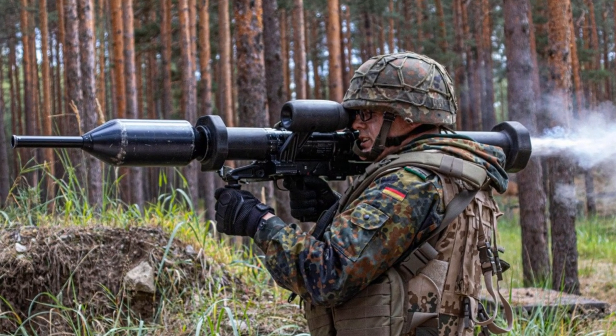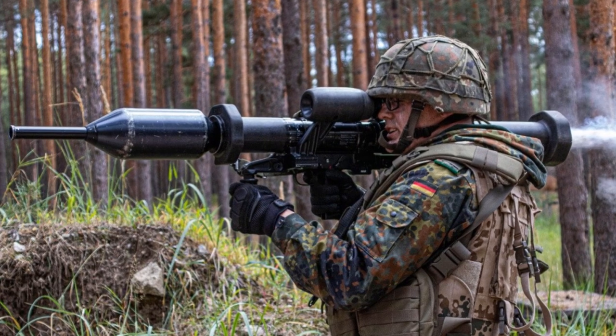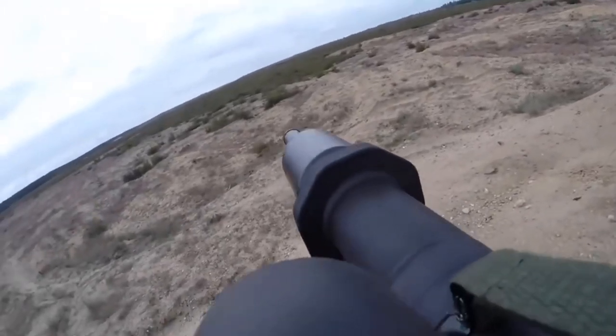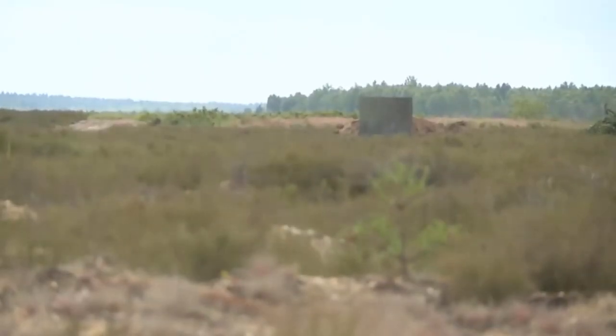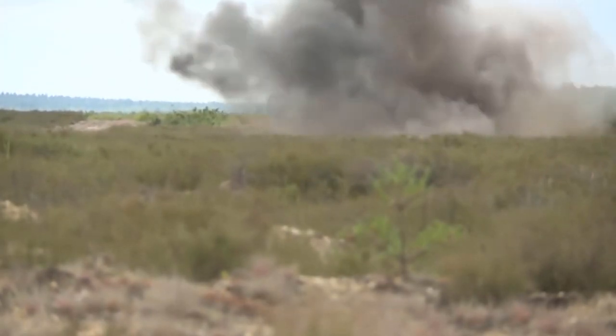It consists of a disposable canister with a 110mm warhead and a reusable firing and sighting device. Its bigger diameter makes it substantially larger than those of the M72 LAW, and as a result it can pierce much more armor, including up to 800mm of steel armor plate.